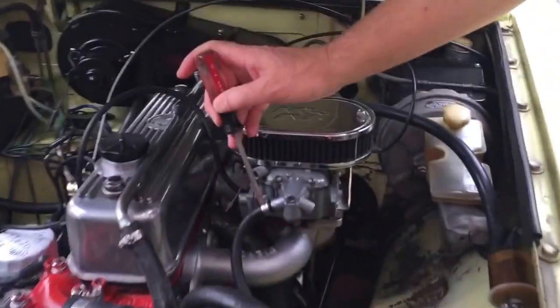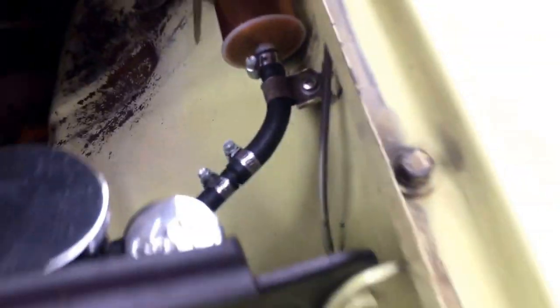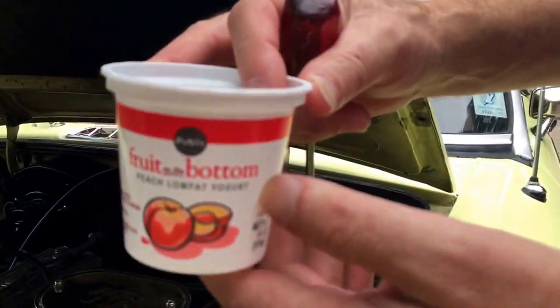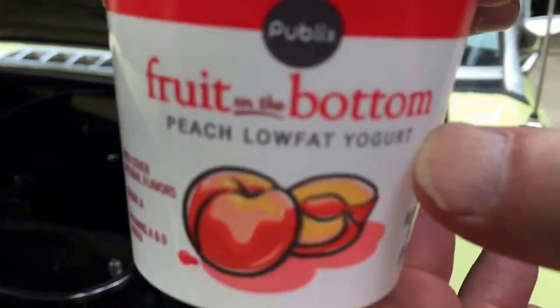So let's get started. First, I'm going to disconnect the line here at the good old DGV Weber carburetor, and then loosen these lines. I've got a nice handy Publix yogurt cup to drain the gas in, and I'll probably pour it in my lawnmower. Okay, let me start that, and then I'll get right back with you.